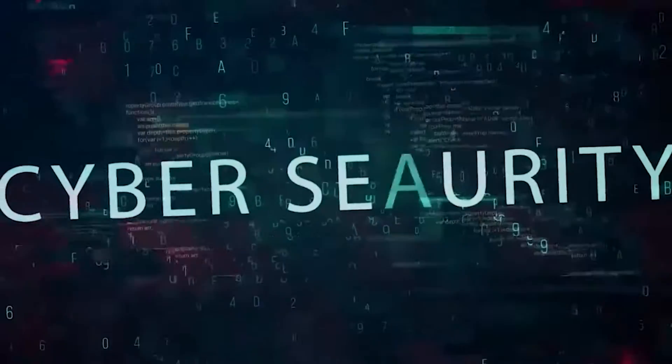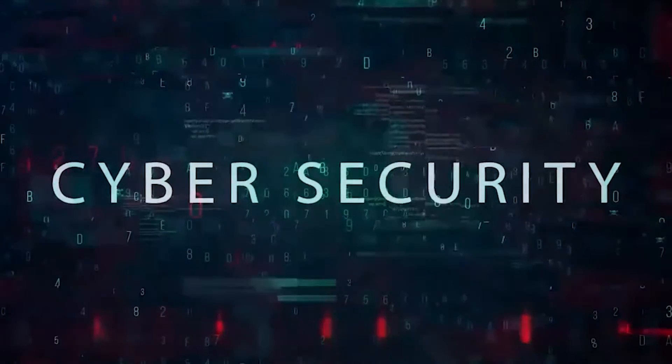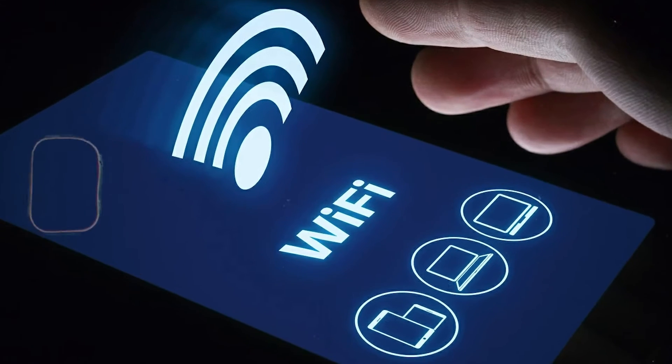Hello, welcome to the Mark Jannard Show, the cybersecurity show. In this video, I'm going to talk about how to connect to any Wi-Fi without using a password as of 2024. So without further ado, let's get right into it. We're going dark.